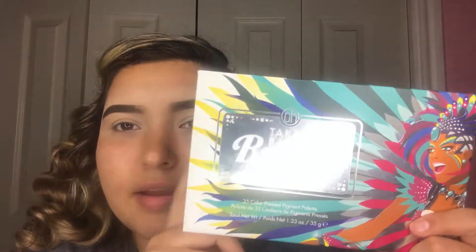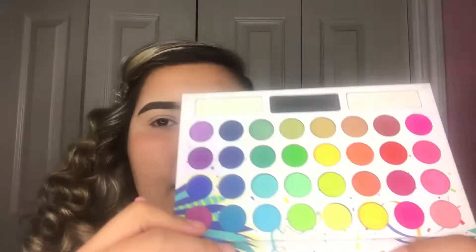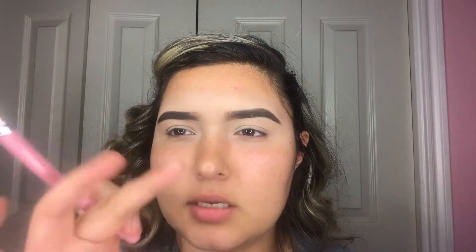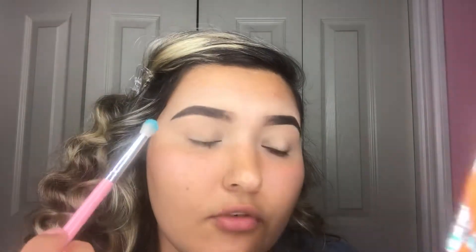The palette I'm gonna be using is the BH Cosmetics Take Me Back to Brazil palette. I'm gonna take this shade and apply it all over my crease, using a Shop Miss A brush from the pink PawPaw collection — it's the E128. I already have my eyebrows done and my eyelids primed and set.